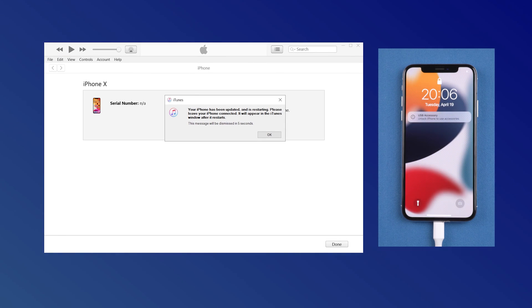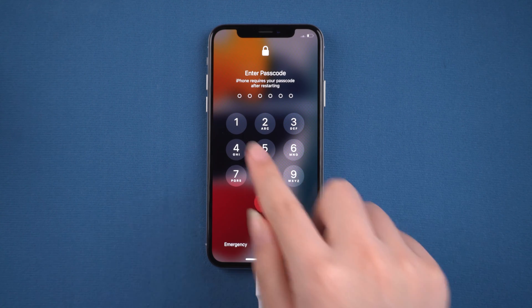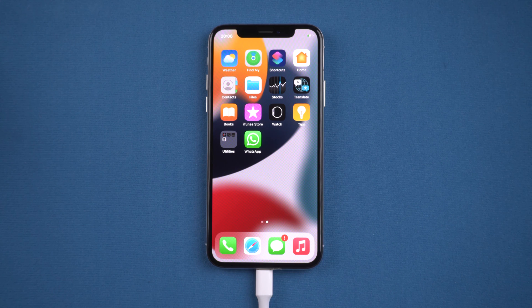Well, it's completed. Let's check it out. Just enter your passcode, then we land on the home page. So guys, that's all for today's video. If you think this video is helpful, don't forget to give us a thumbs up. Thanks for watching. Have a nice day. See you.